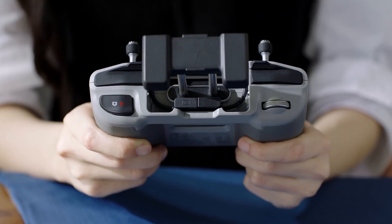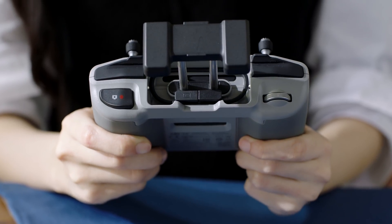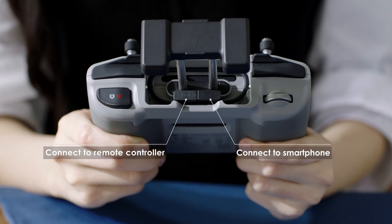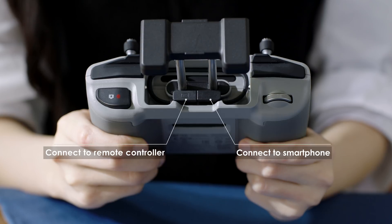You'll find that's where the RC cable is stored. The cable on the right with an icon marks the end that should connect with the remote controller. The other end of the cable on the left should be used to connect to your smartphone.